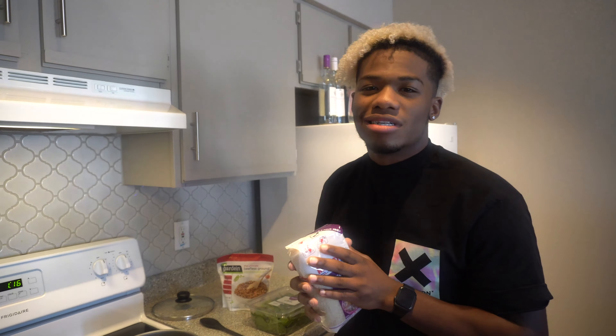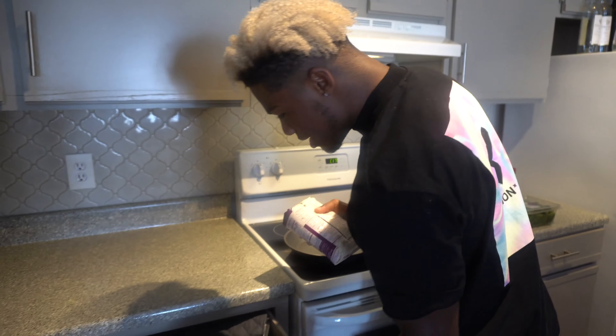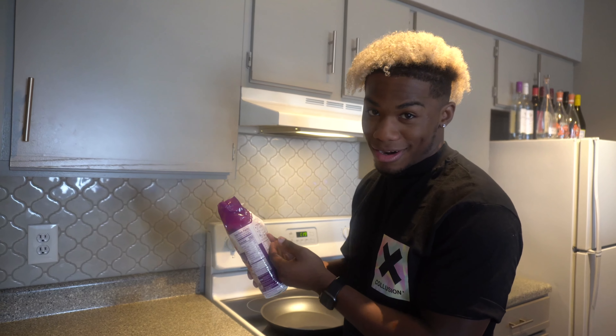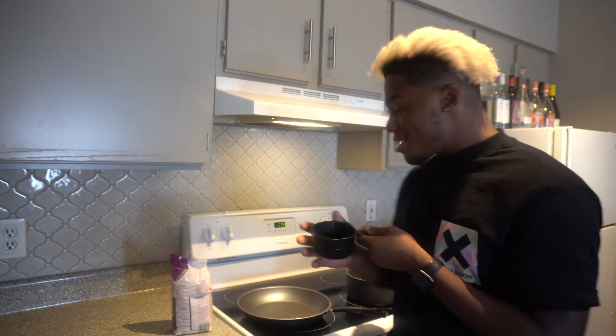The rice is gonna be the longest part of this meal — it'll probably take about 15 minutes. Look on the back of the package for the serving size. Rice is really easy to cook, so if you're burning rice you need to go back to the lab. Take your rice, get a measuring cup — the serving calls for three cups of water. Get your pot — these are essential.